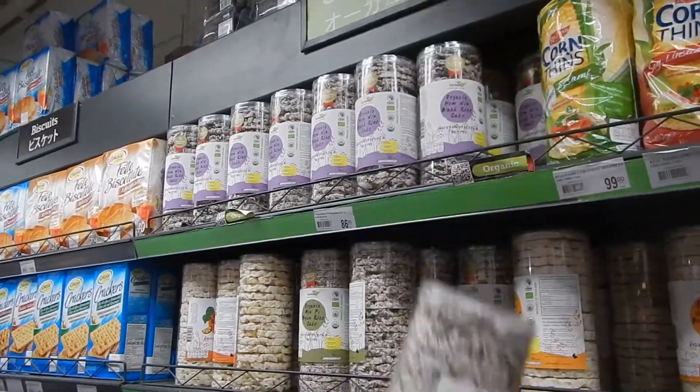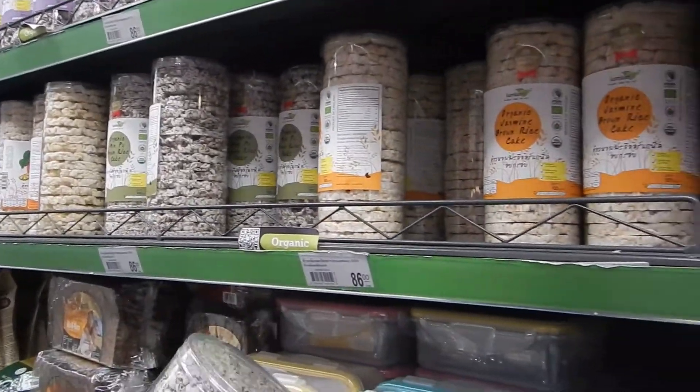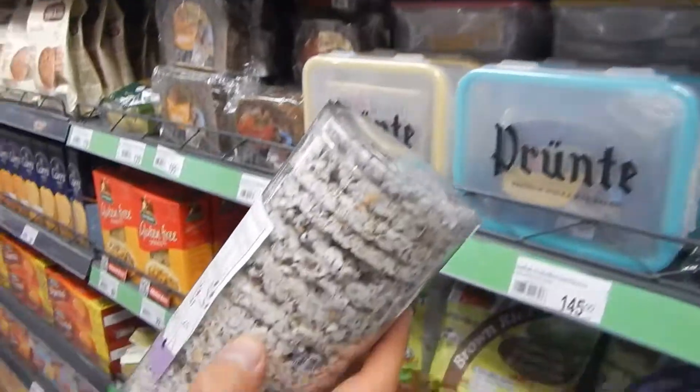A lot of different rice cakes. This is amazing — crackers, rice cake, rice cakes, rice crackers, whatever.